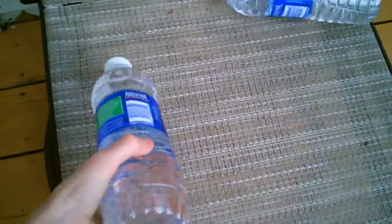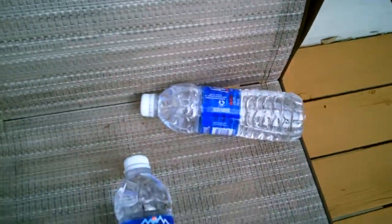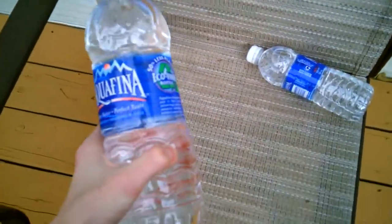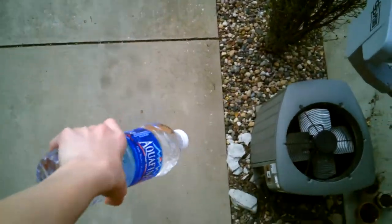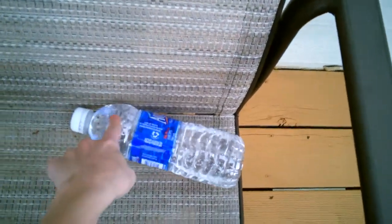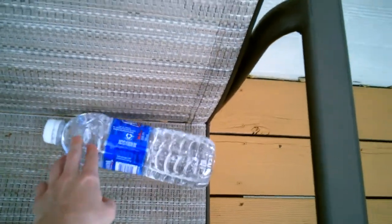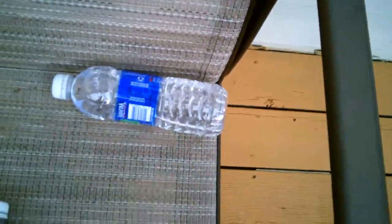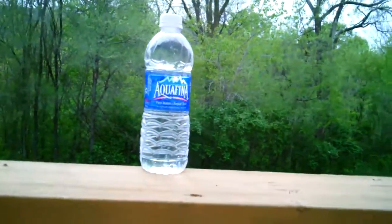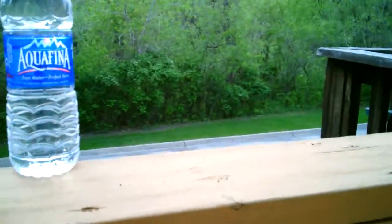Today we have two fully filled Aquafina bottles of water and I'm going to do two experiments. One is to see if a full bottle of water with the cap on breaks when it hits the ground from 15 feet. My second experiment, I will take the cap off and see how much water is left in the bottle when I drop it 15 feet onto the ground.